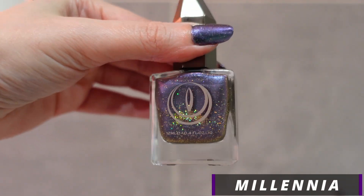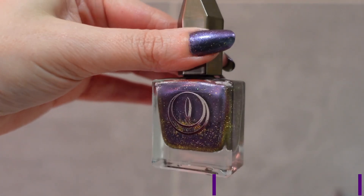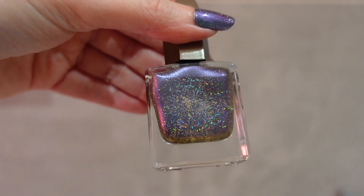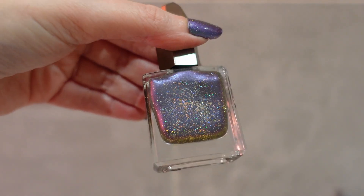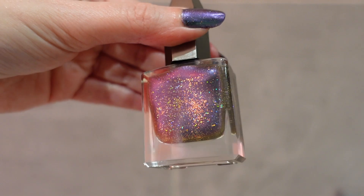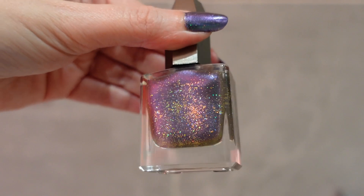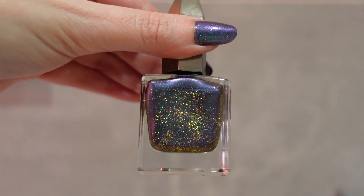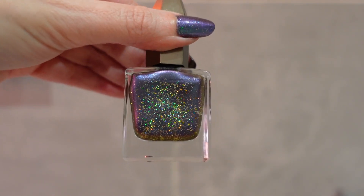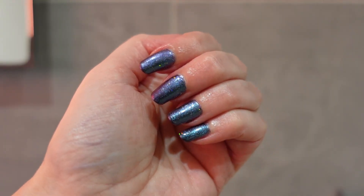You can also just wear Millennia on its own as a multi-chrome, so it's multi-purpose. I have swatched this on my hand, so I'll show you in a moment. As you can see, there is a lot of hollow sparkle, so it really catches the light, and then it shifts from like a teal color to purple.